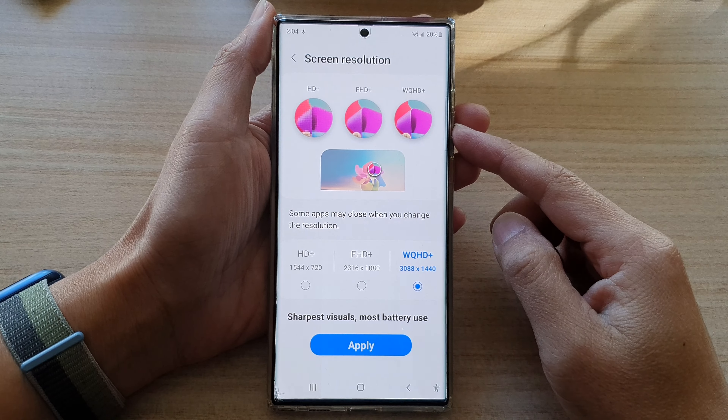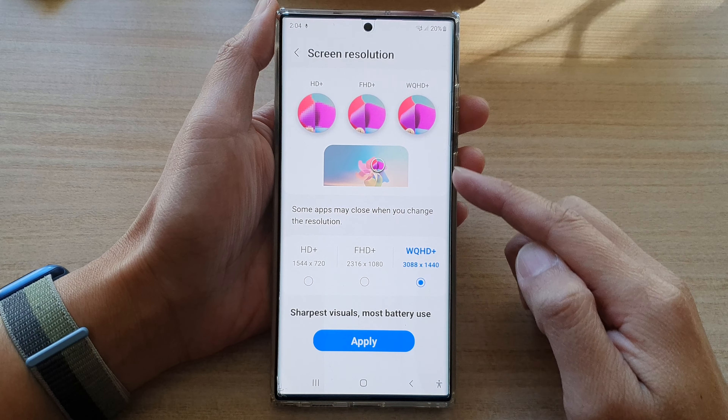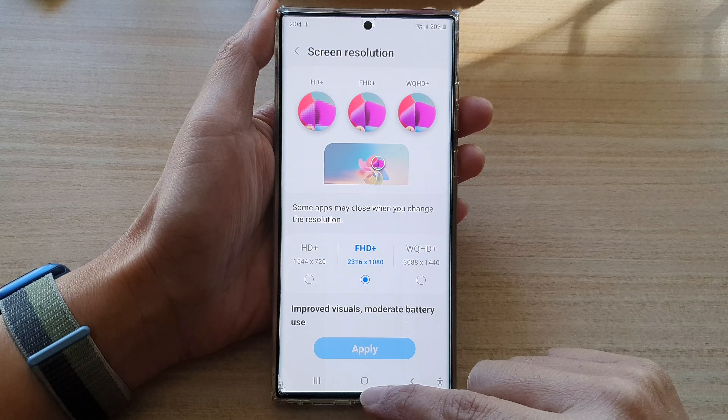Hey guys, in this video, we're going to take a look at how you can set your phone to the highest screen resolution or the sharpest visuals on the Samsung Galaxy S22 series.